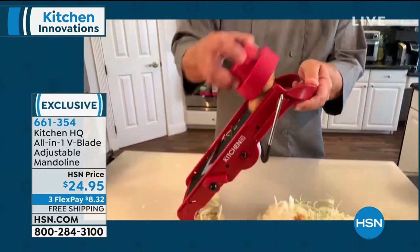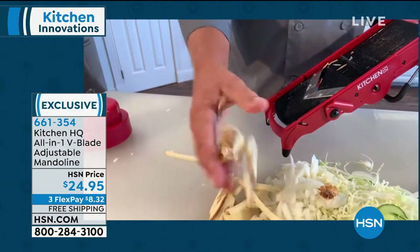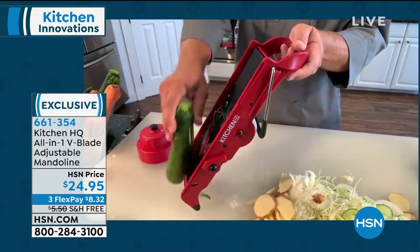If you've got kids at home and they like french fries, instead of buying them frozen, why not make them fresh? They taste better, they're better for you. You can do carrot sticks, zucchini spears.